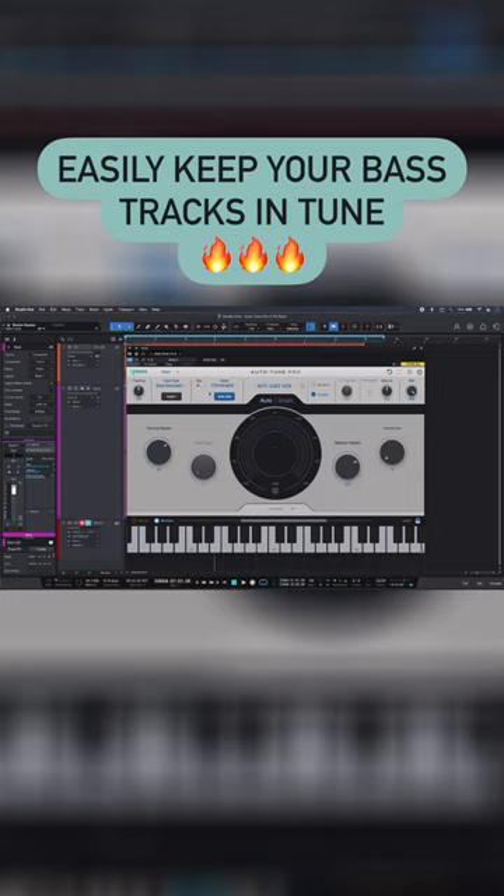I've got a comparatively fast retune speed as well, and if I slow that down, then bring it in, you can really hear the difference.